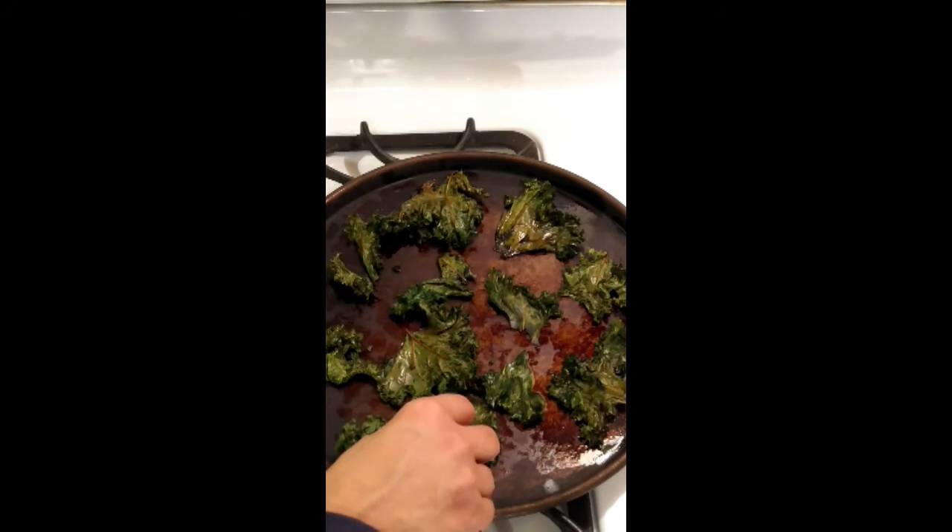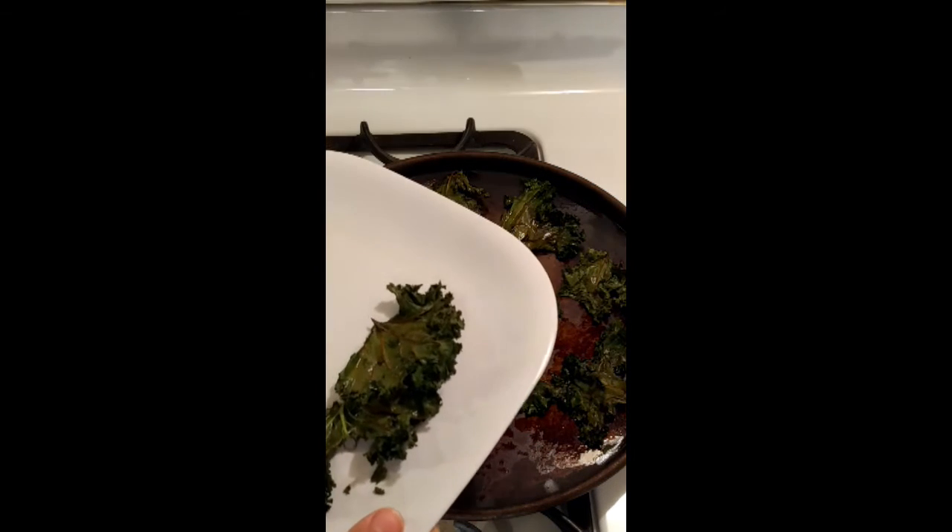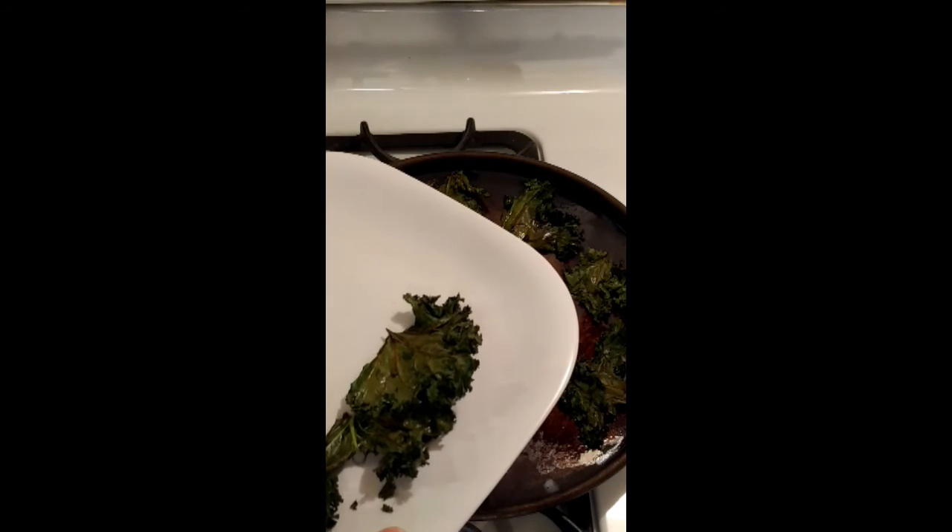When your kale chips are done baking, put them on a plate and sprinkle with salt while still warm.